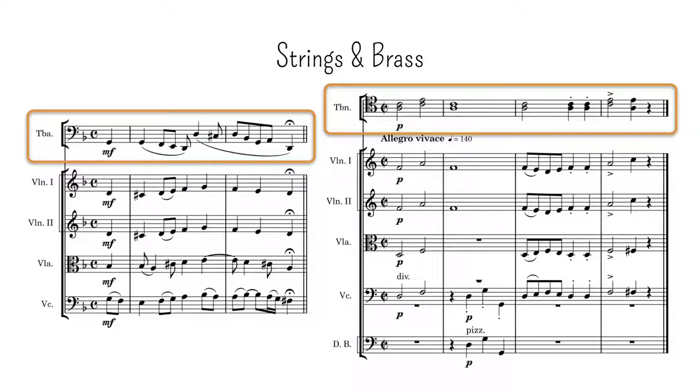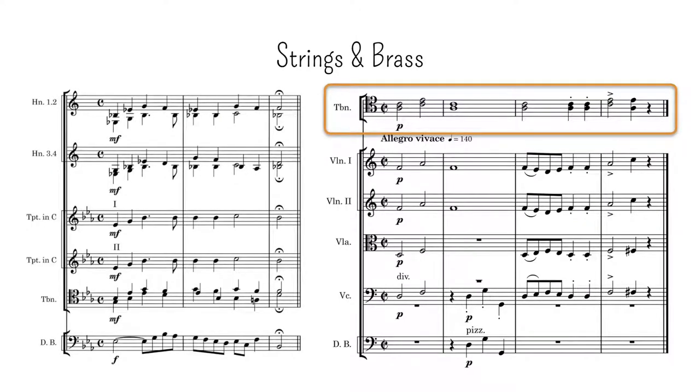Regarding the possibility of the strings taking a complementary part with the brass instruments, I think the only case that would work is that of the double basses playing the lower voice. After all, double basses are generally used in concert bands, where they mix very well with the winds.